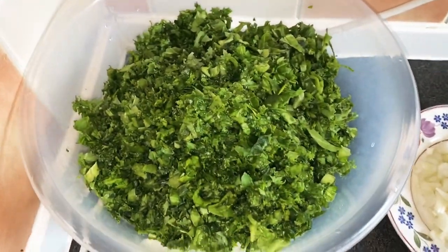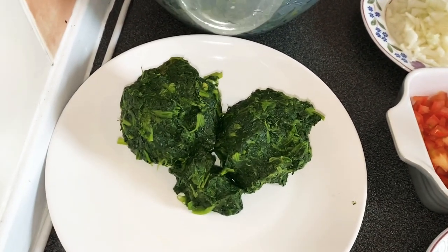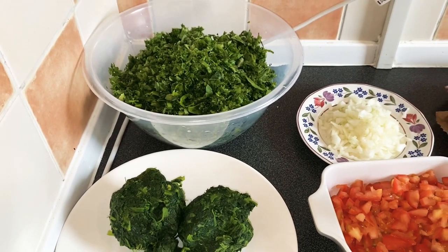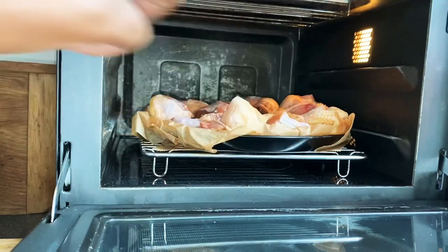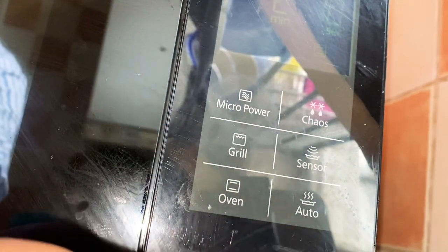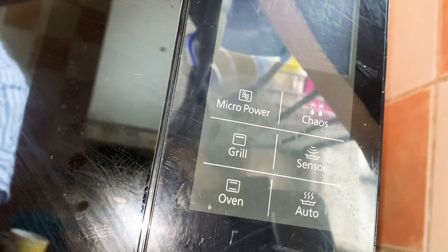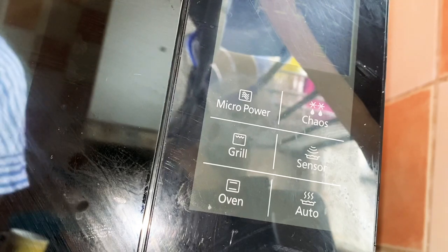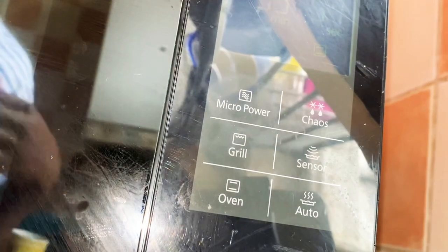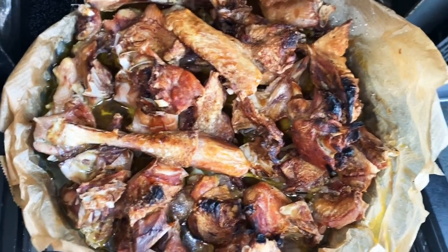Over here I have some chopped kale and some chopped spinach. I mix the two because kale is quite hard, so the spinach softens the vegetable — I have a video on that on this channel. Now I'm going to put the chicken in the oven, set it to 220 degrees for one hour, and keep checking to see if it has browned to the level I want, because we're aiming for that burnt look. Let's start the oven now and check back later.